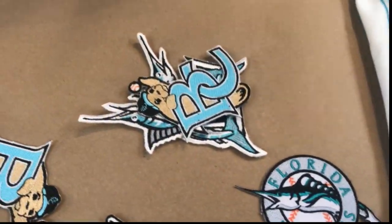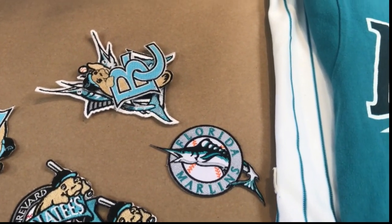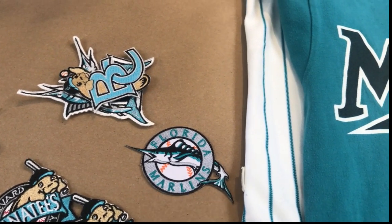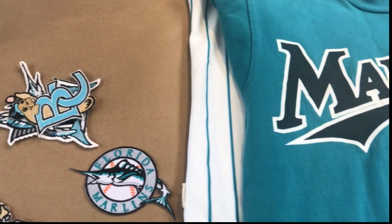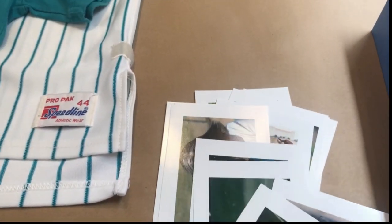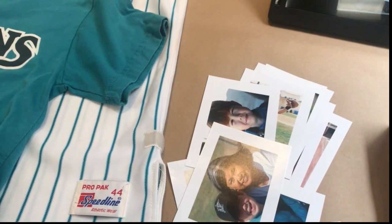We're going to distribute them across two separate frames for the same customer. He has two kits and he's going to give each of his kids one of the frames. There are also a lot of photos here that are going to be mounted and distributed throughout the project, which is really cool.